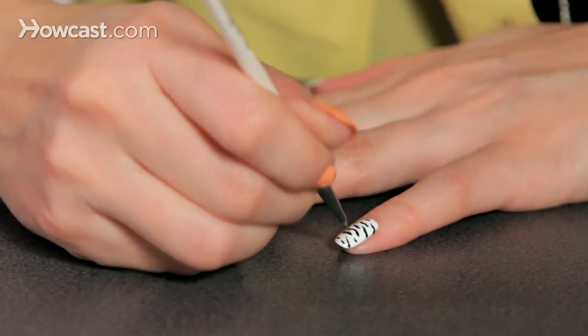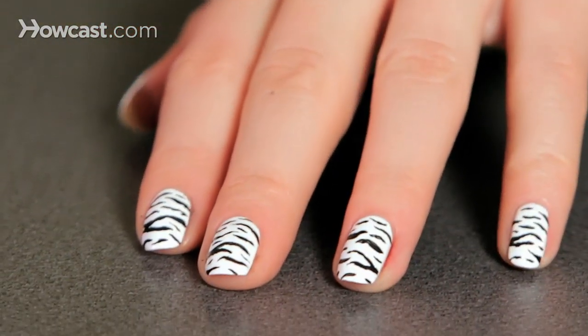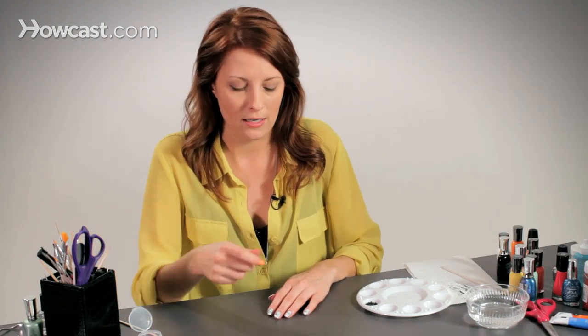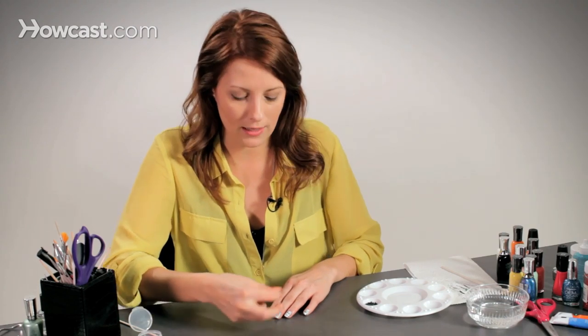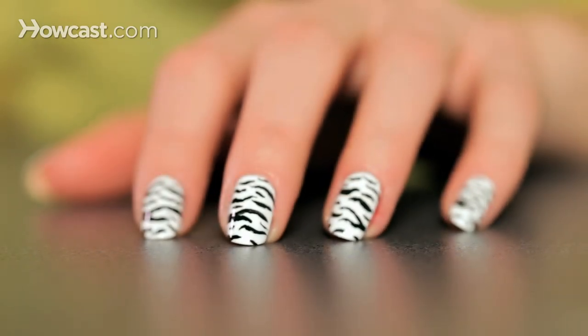Once you have your acrylic paint on there with your design, put a top coat on it. Not only does it help the acrylic paint stay — because if you wash your hands, it'll come right off — but it also evens it out and makes it nice and shiny and smooth. A tip when putting a top coat over acrylic paint is to use a lot of it. You don't want to keep brushing, and you don't really want the brush to even touch the acrylic paint. Put a big glob of top coat on there and spread it around as quickly as possible, because that paint will smear.